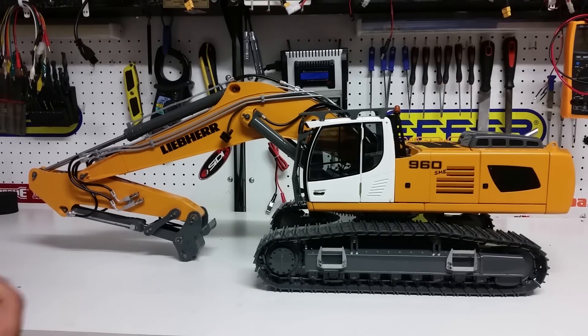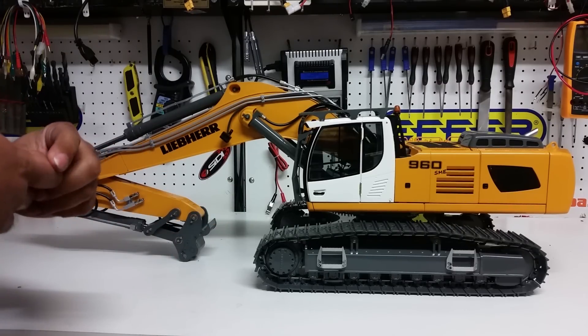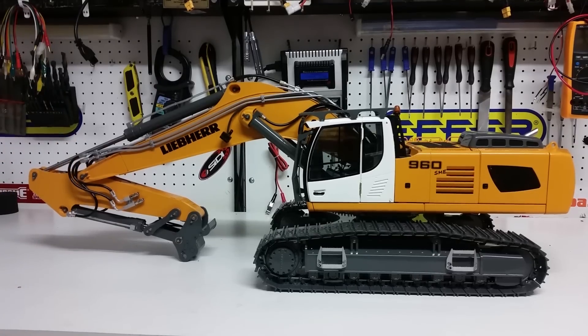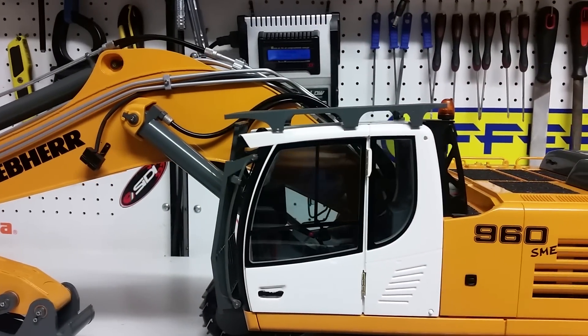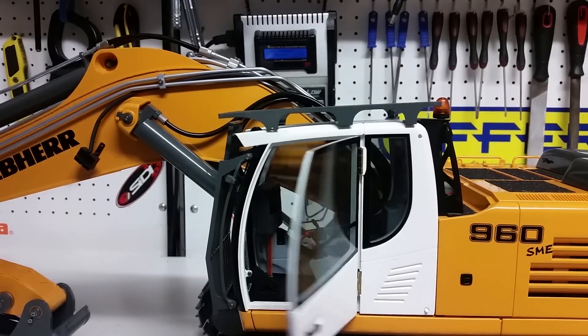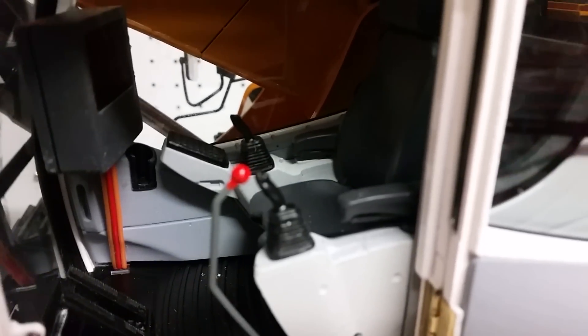I'll bring the camera closer now to show you the quality of the paint — it's absolutely amazing, the gloss and the shine are really beautiful. Let's get the camera closer. Inside the cab you can see there is a screen; the screen will only work if you have a Brixel radio.